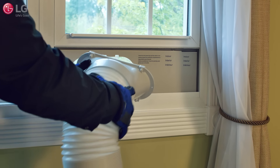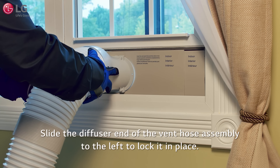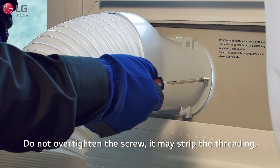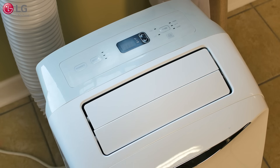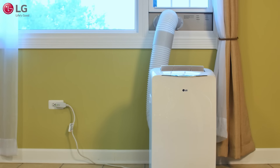Insert and slide the diffuser end of the vent hose assembly into the vent panel opening, and then slide it to the left to lock it in place. If you want to fix the diffuser more securely, use the single middle-sized screw as shown. Once finished, plug the unit into a dedicated power outlet and turn on. You are now ready to use your new LG Portable Air Conditioner.